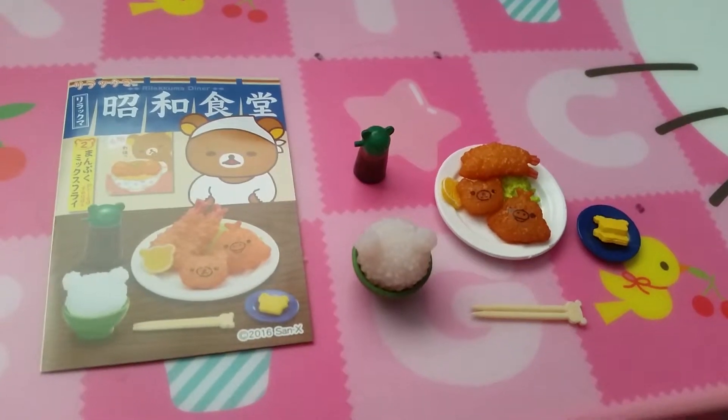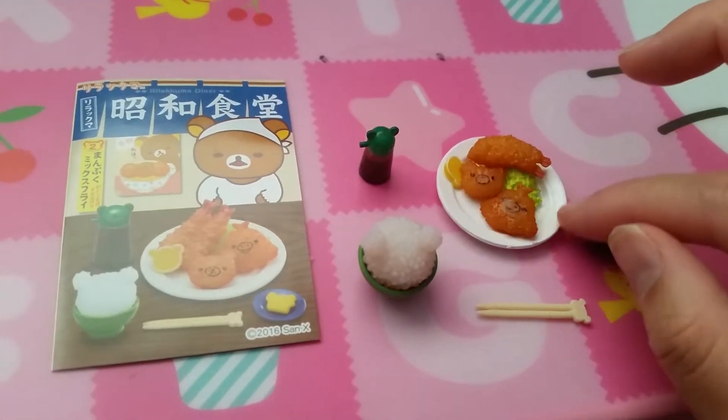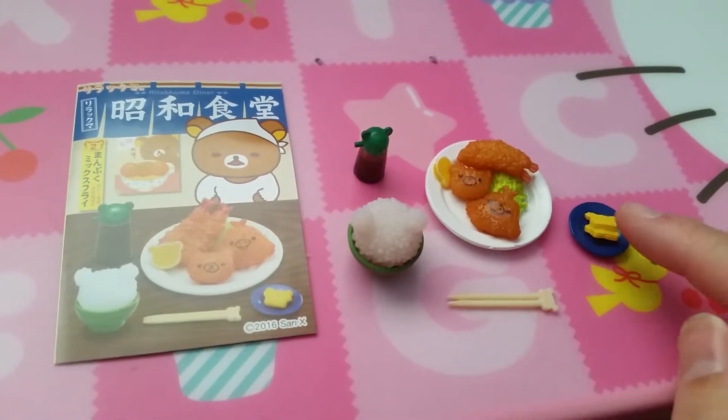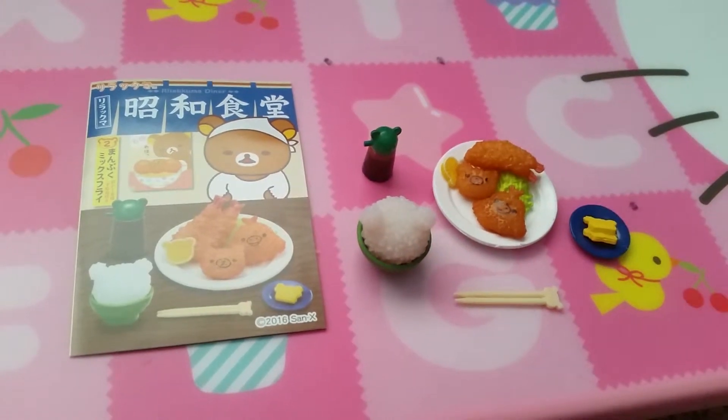Set two is fried food. So we have your fried chicken or shrimp and your rice, chopsticks, pickled veggies, and sauce.